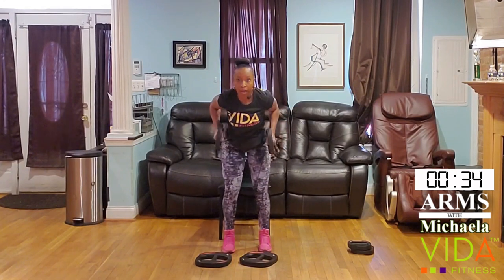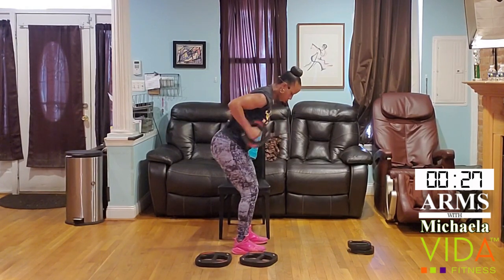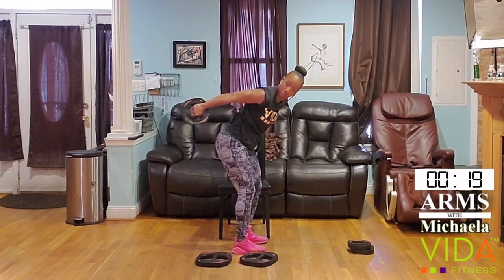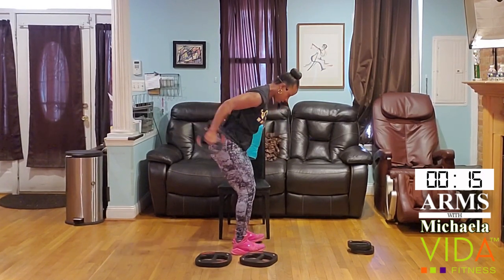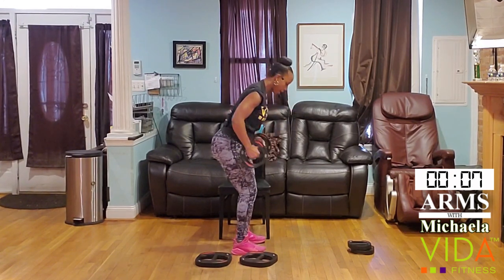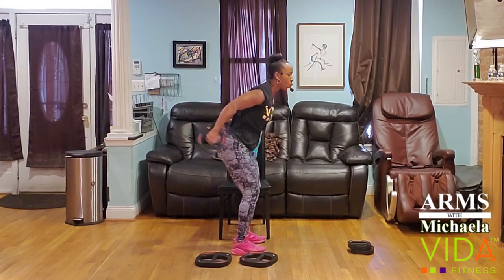Elbows high, knuckles down. Stopping right at the outer thigh. Really feel that extension — feel those triceps working at the top. We have 15 seconds. Neutral neck: let your neck stay in line with your chest. Five, four, three, two, one.